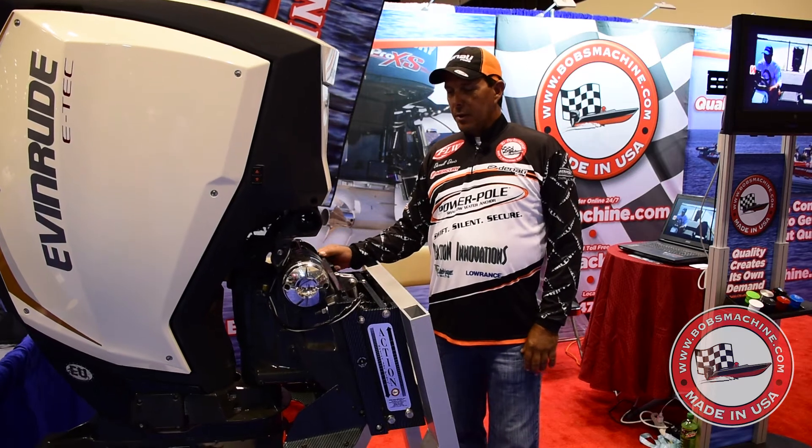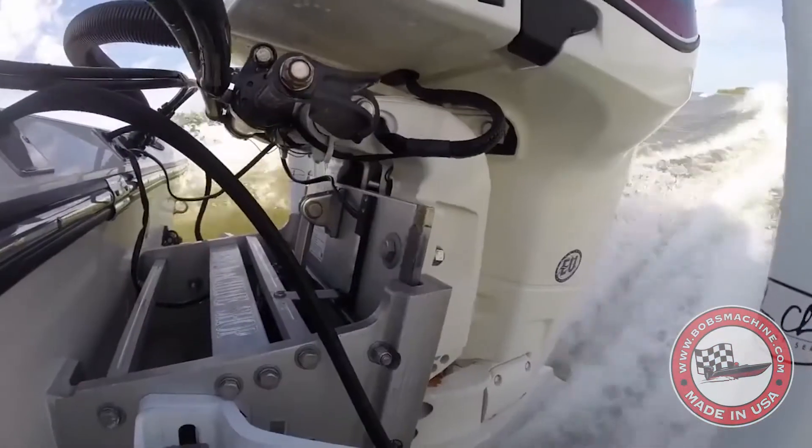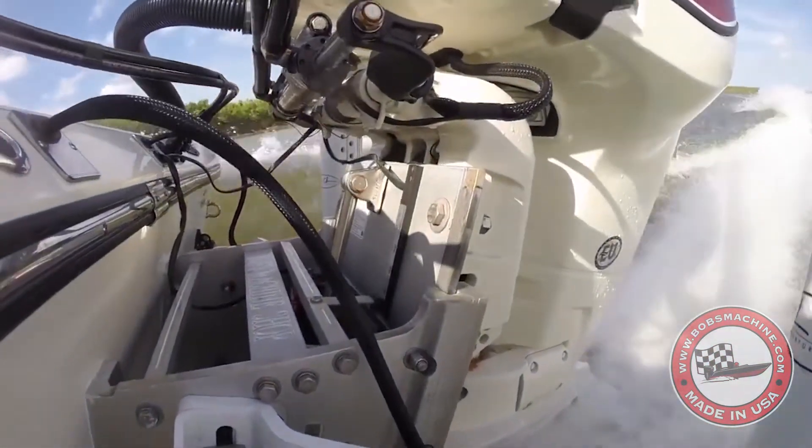But what we can do is show you how it works. It's so simple and quiet and fast that it's unbelievable. At full speed, 78, 79 mile an hour, if you've got a boat that runs that fast, you can jack this thing up.